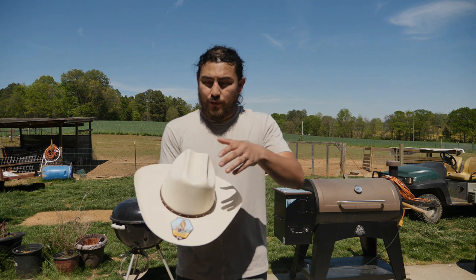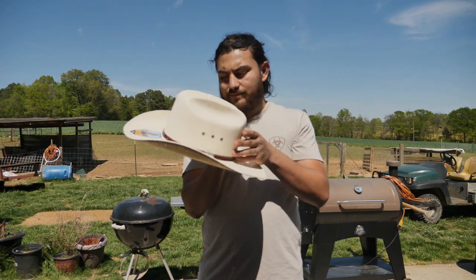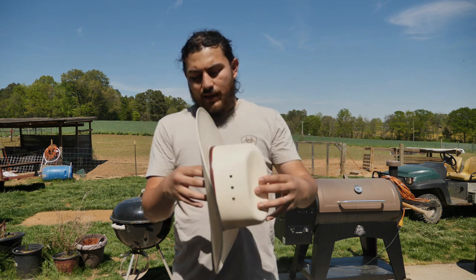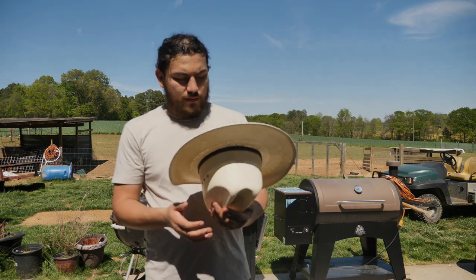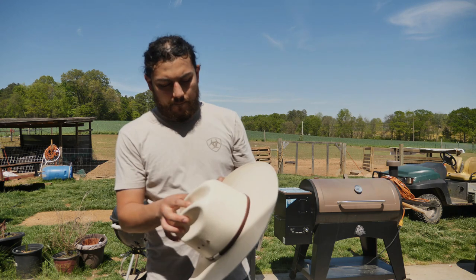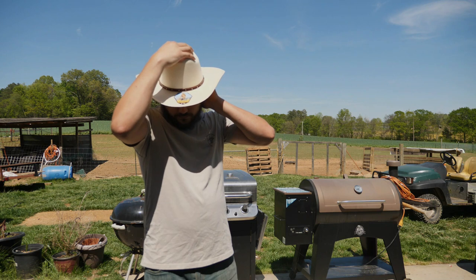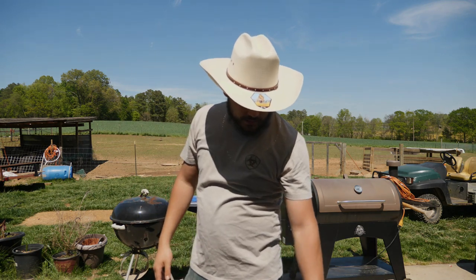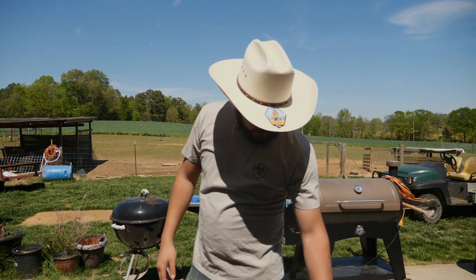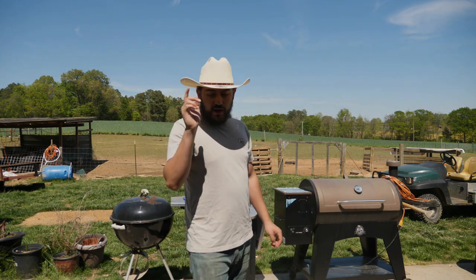It's a 10X, has a beautiful cattleman crown, also has eyelets on the crown, and it has a leather sweatband. Pretty nice looking hat. Let me see if I can put it on to show you guys how it looks. This one has a four inch brim and a four and three-eighth crown.